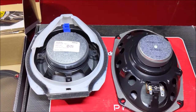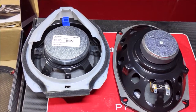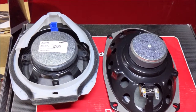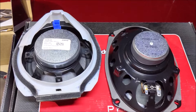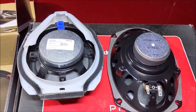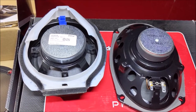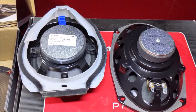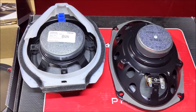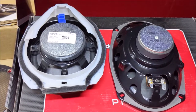Before we get started installing the speakers, there's one thing I want to point out. The Bose system on the LTZ — these speakers are actually 2-ohm impedance. And most aftermarket speakers are 4-ohms, so when you go to install them into the LTZ model, you might notice your new speakers don't get quite as loud as the old Bose do. It's noticeable a little bit, but nothing I'd say is anything terrible.